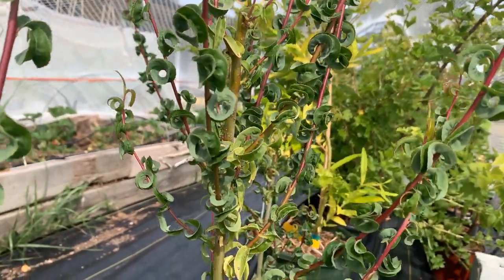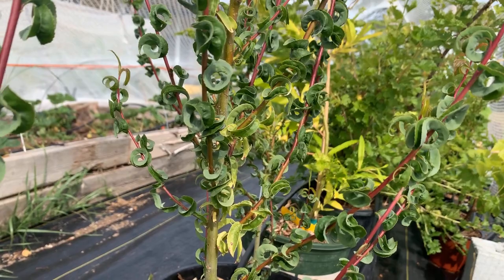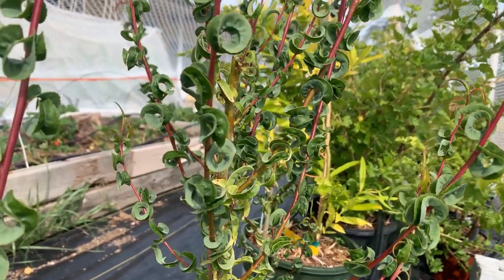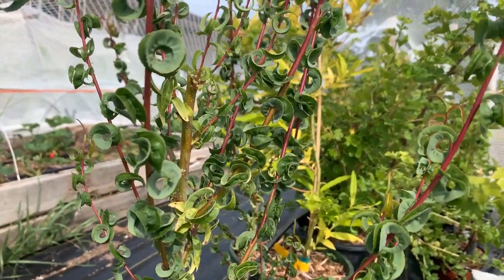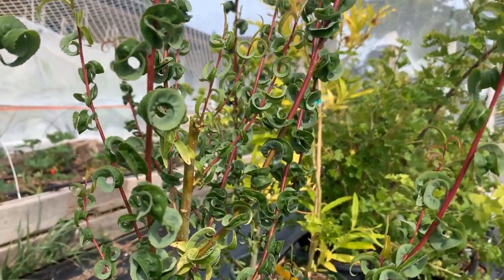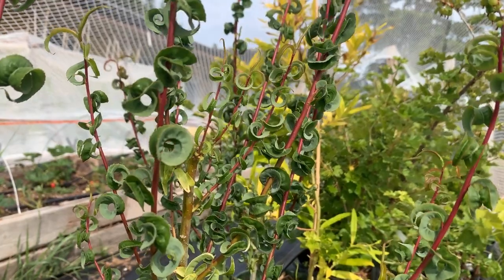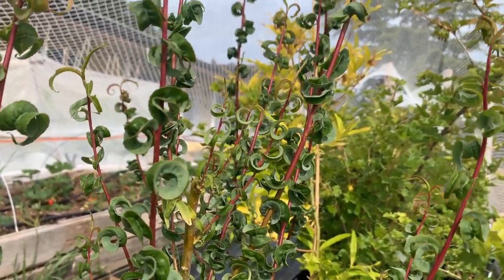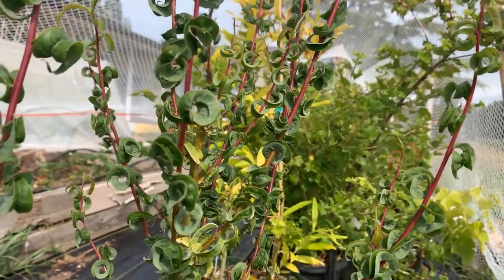In terms of the leaves, you could have a pretty pointed leaf or a broad leaf, but what's cool about this one is that this leaf turns on itself 360 degrees — it curls all the way around. It's pretty clear where it gets its name of ram's horn willow.